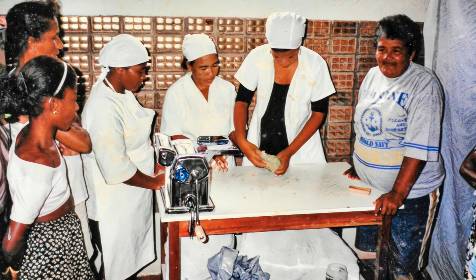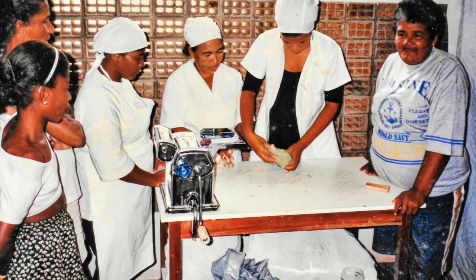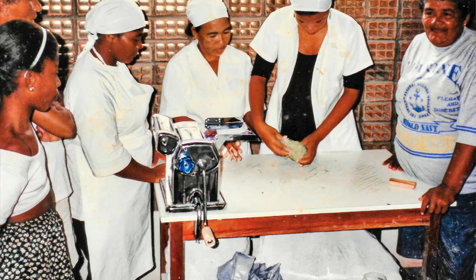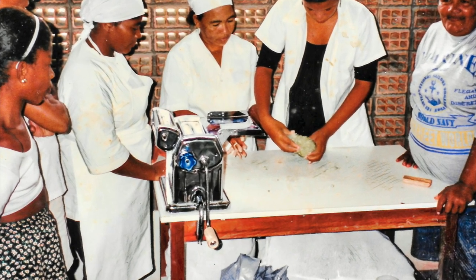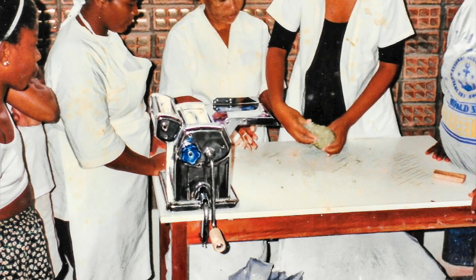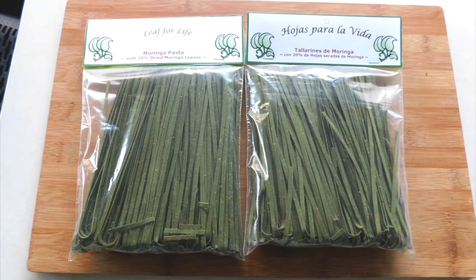Green pasta is also well-suited for micro-enterprise projects. This women's cooperative in a Brazilian shanty town is making leaf-enriched pasta to sell, with a larger version of the hand-cranked pasta machine. Unlike many nutritionally fortified breads, drinks, and yogurt, the leaf-enriched pasta doesn't need to be refrigerated.